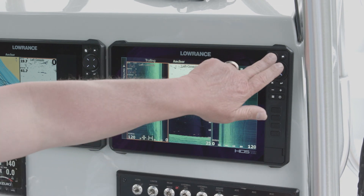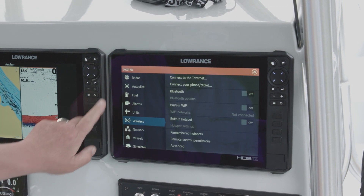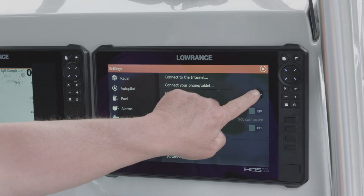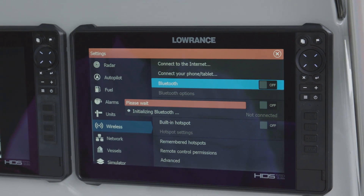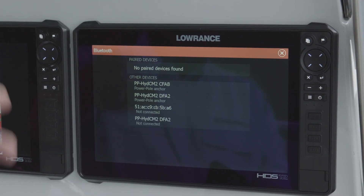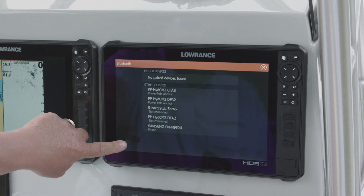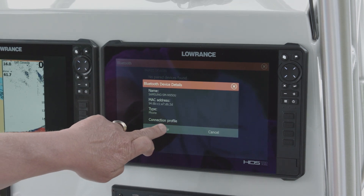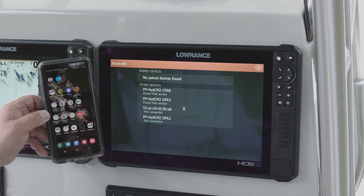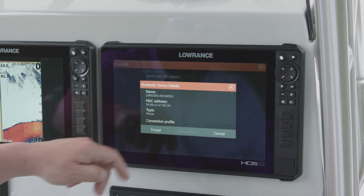To do that, we press the Pages button on our HDS Live unit, go to Settings, then go down to Wireless. We need to turn on Bluetooth — as you can see, it's turned off — so we go ahead and turn it on and it tells us it's initializing. Now that Bluetooth is on, we hit Bluetooth Options and it starts looking for devices. You can see it sees my Power Poles. Now in Bluetooth Options, it has found my phone. I select my phone and tell it to pair. It asks for confirmation, so I say OK on my phone and OK on the unit. My phone is now paired with the unit and we're going to make the connection — I hit Connect.